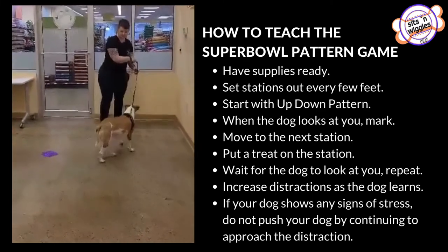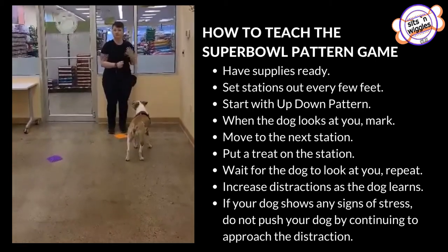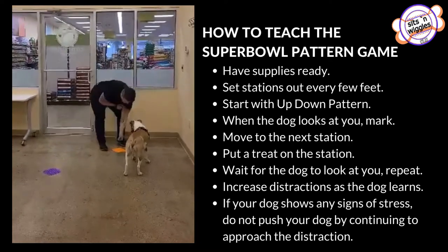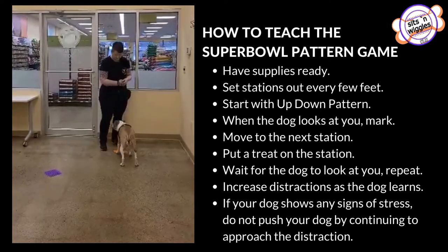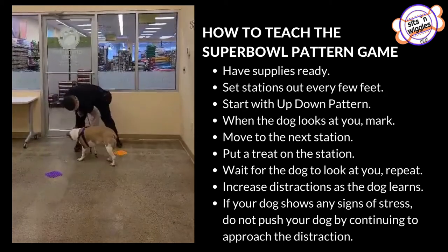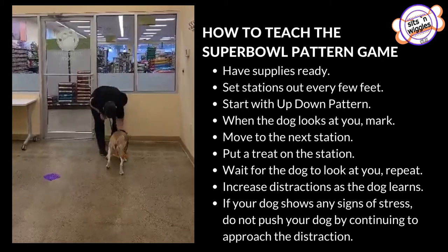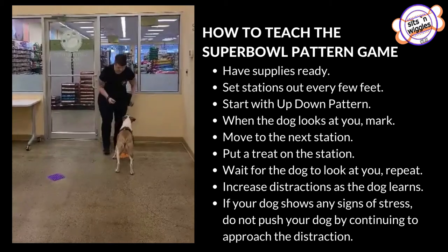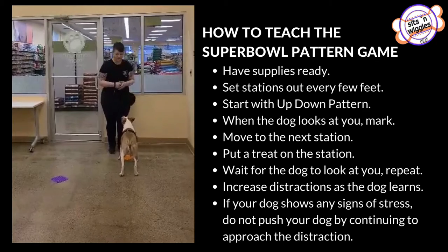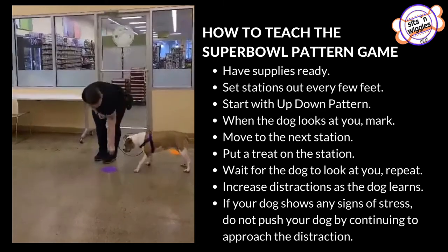Come on Gracie. I always start with a little bit of up down just to kind of get the dog realizing what the pattern is. So she's looking at me, I'm going to click and set that food on the floor. Now that we've done the up down a few times at the first station, whenever she looks at me I'm going to click, walk to the second station, and put the food down.